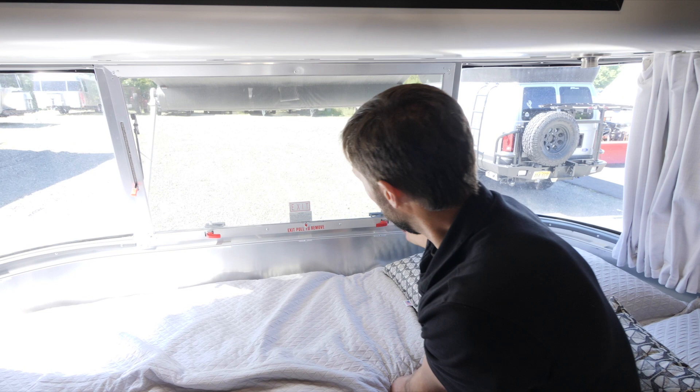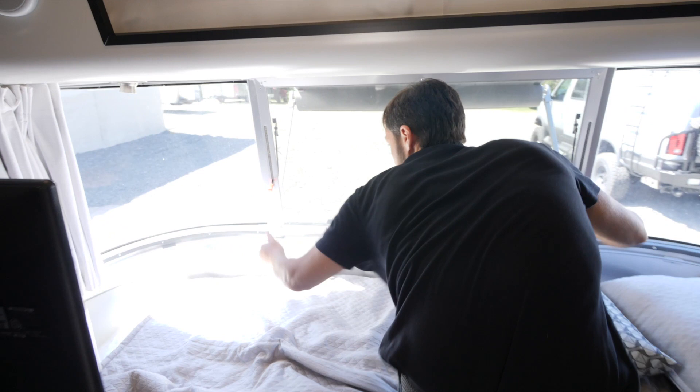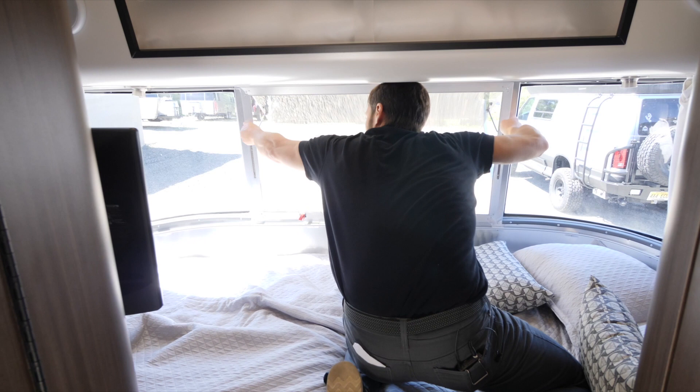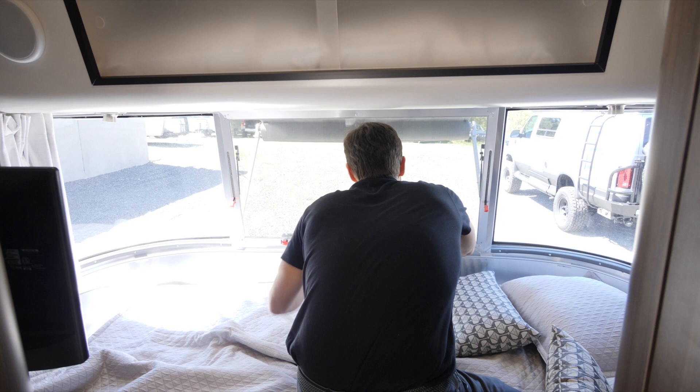To open the rear window, pull, twist, pull, twist, and lift evenly with both hands — it snaps to high, medium, or low height. Be sure to go through your checklist in the owner's manual or use the Airstream To Go app checklist, and verify that your windows latch securely before traveling.